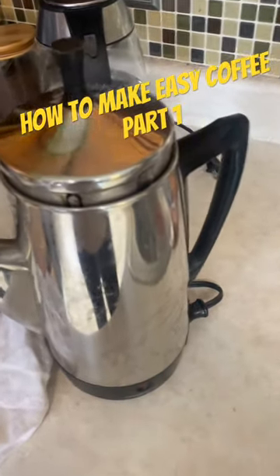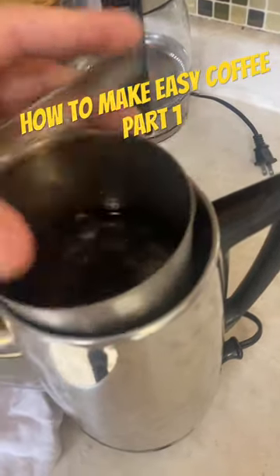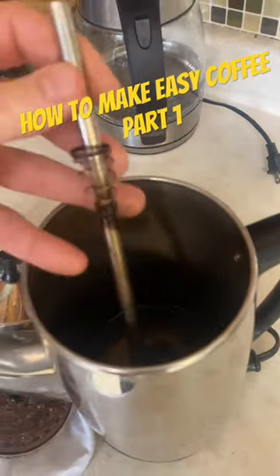Hey gang, are you like me? You love coffee, but who really knows how to run one of these things? I mean, look at all this stuff in here. What is all this stuff? Who knows how to run it? There's no instructions. It's got a spring on it. I mean, what are we doing?